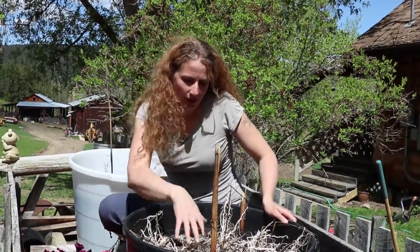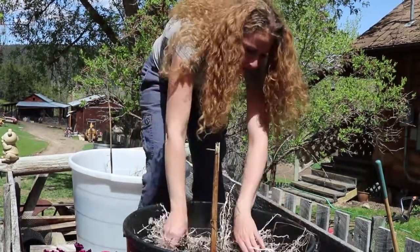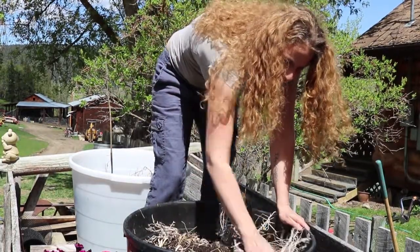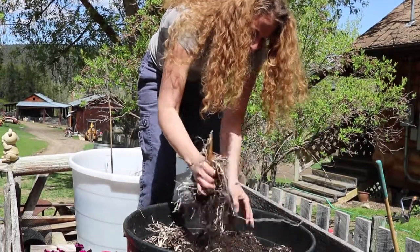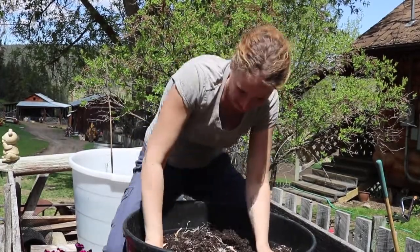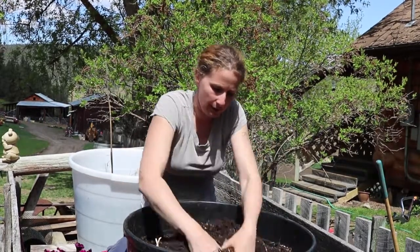I'm up inside the wagon now and I'm just going to rip out all of the dead plants from last year. Last year I had petunias in here, but I also had nasturtiums and sunflowers. Out these come. Just mix all this up really well.